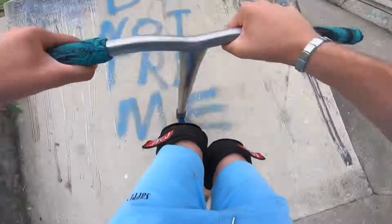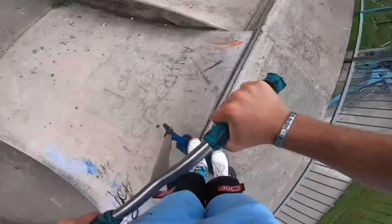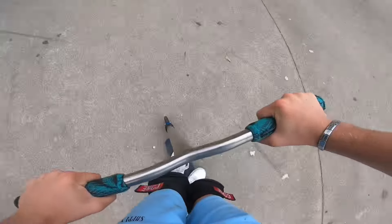We'll spark it over the lip, then lock it over. All right.